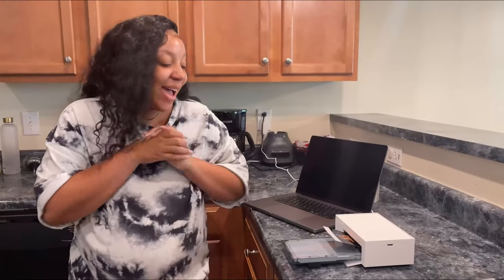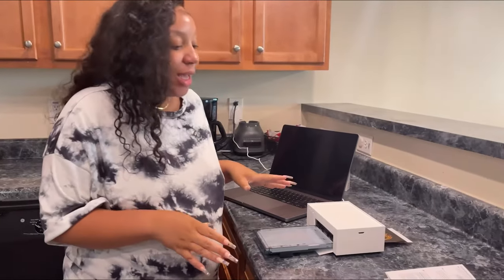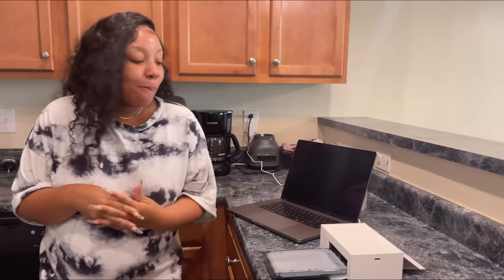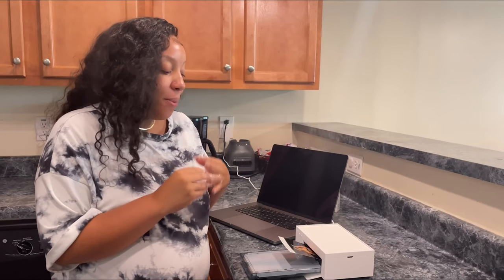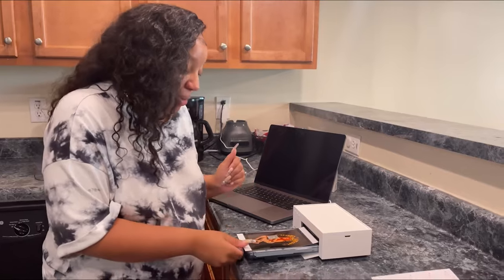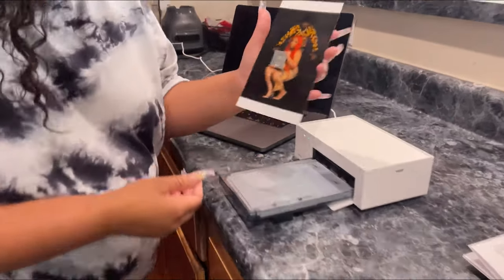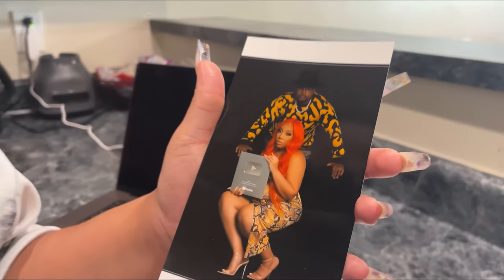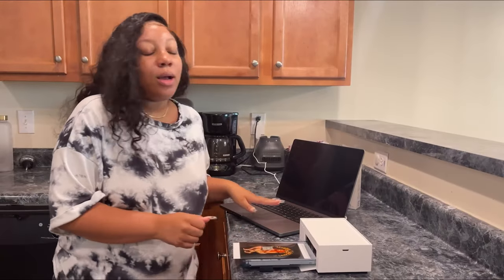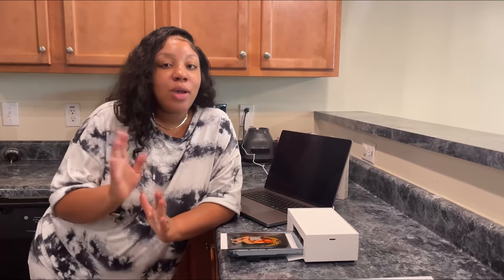Alright y'all, I have my photo printer working. I use it via the app, which I really really love — you just download the Liene printer photo app on your phone and it just prints your photos. As you can see, I'm printing my first photo right now! You can also print using your computer, but I prefer my phone, it's just a little bit easier. I'm going to show you guys how to maneuver through the app.